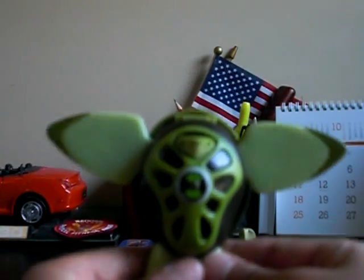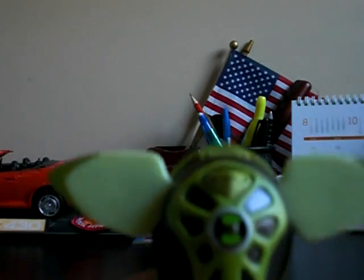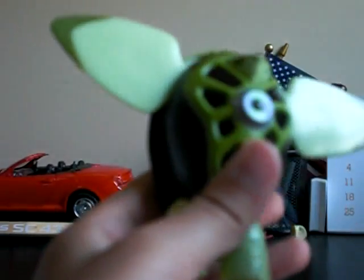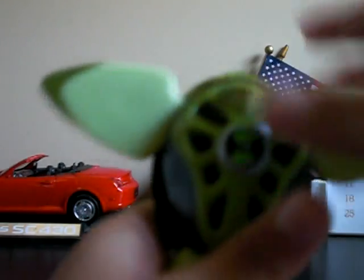Terra Spin's details are great, except for one thing — he doesn't have any articulations. I like his details. He's greenish like a turtle. You can put his head down and turn the shell, then you can see his eyes. You can flip-flop him, so here is Terra Spin.